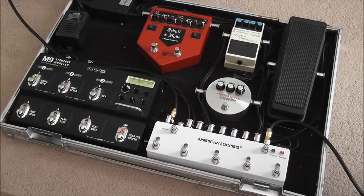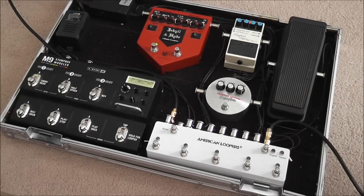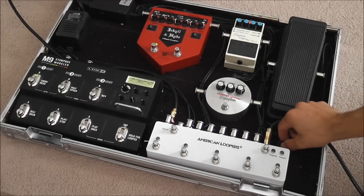To prove it to you, right here we have a clean sound, and I'm going to take the power off, and the signal is still going right through the looper, so that proves to you that it is 100% true bypass.